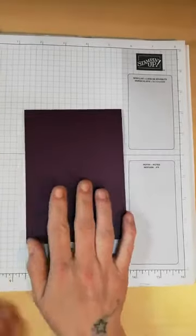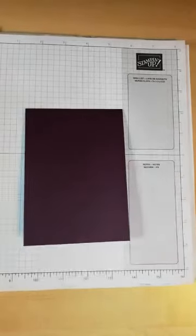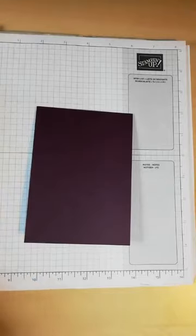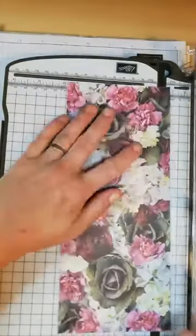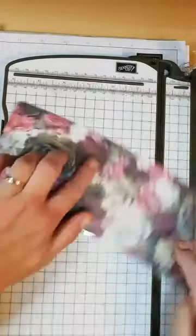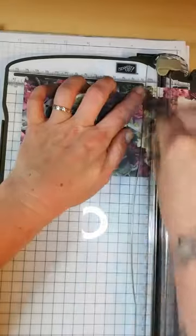So I'm going to make a card using Blackberry Bliss as the card base and then this awesome Petal Promenade DSP. This is the one some people will have got as a celebration item which is now finished. So I'm using this lovely Cabbage Floral piece. I've cut my card down to 5 and 3 quarters by 4 and 1 eighth, so I need to trim this down to 4 inches — 5 and 6 eighths.